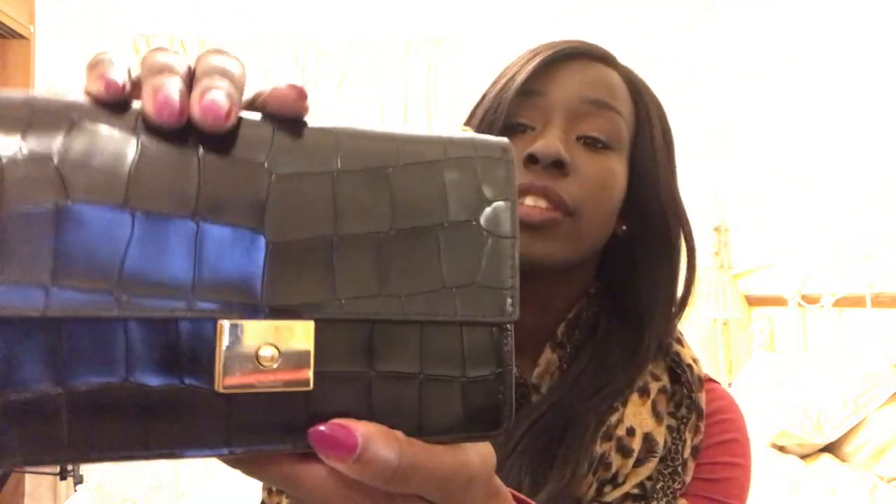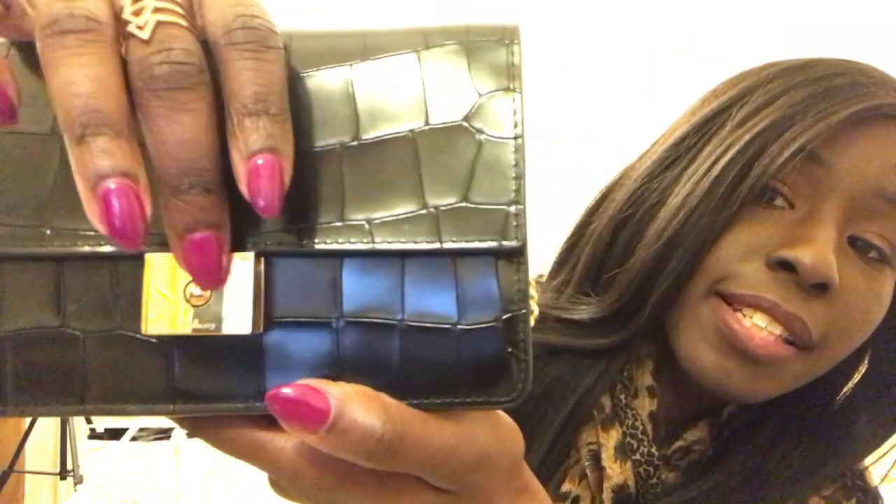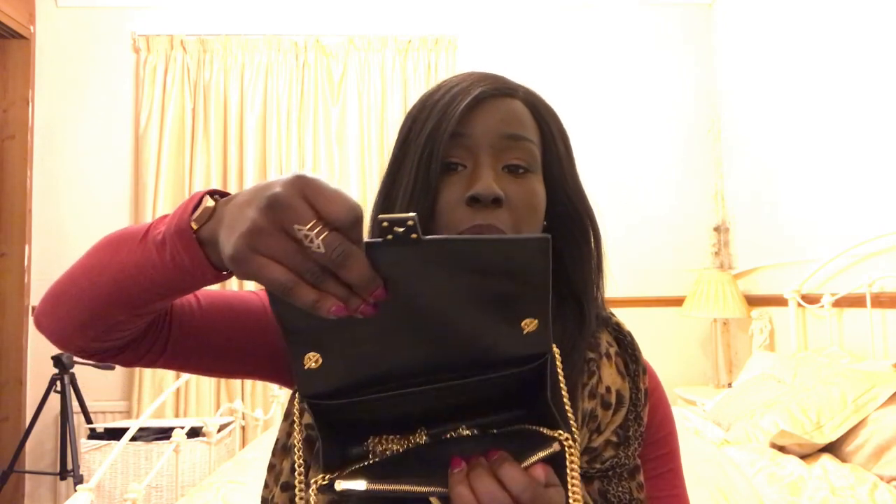I want to tell you basically why I bought it, all the reasons I love it, and why you'll love it too. Starting with the style — as you can see, I'm going to zoom in on the clasp so you can see it's engraved into the bottom of the clasp. This is the Cheney-style clasp, so it's not the same as the postman slot, but it does have that Mulberry quality feel to it. It just opens like that.